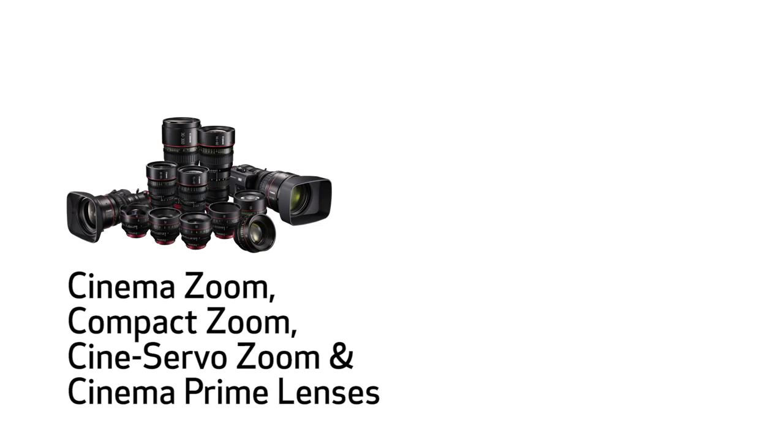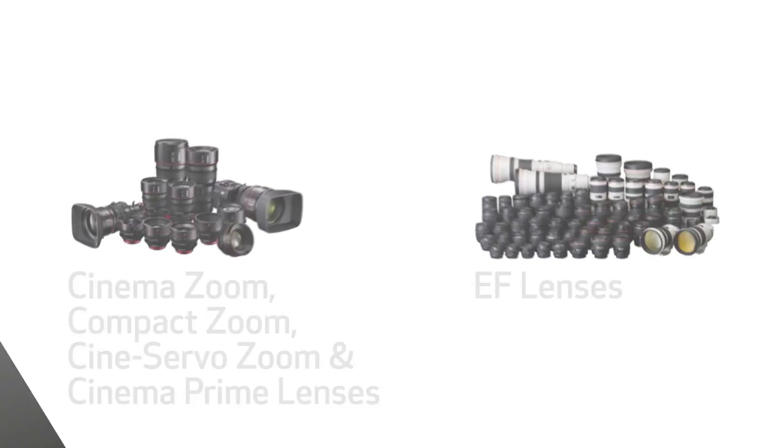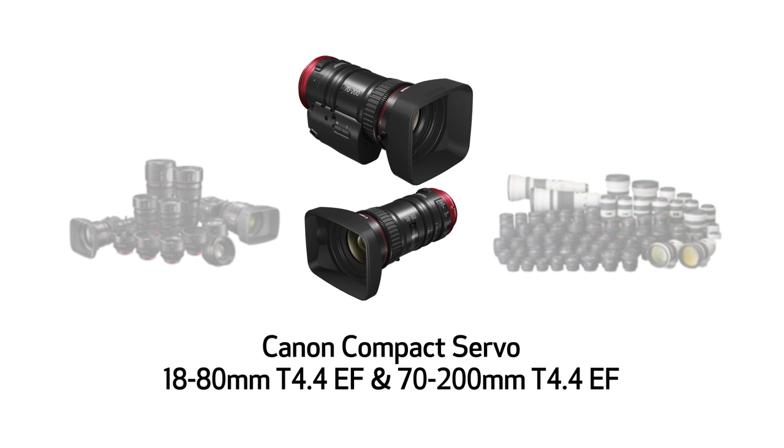Looking at the current Canon lens lineup, at one end are the full-size Cinema Zooms, the Compact Zooms, Cine Servo Zooms, and the Cinema Primes. On the other end, we offer a huge range of EF lenses. While this lineup certainly gets you through almost any production, there is a lot of room for something that fits in the middle — and that's where these two lenses fit in.